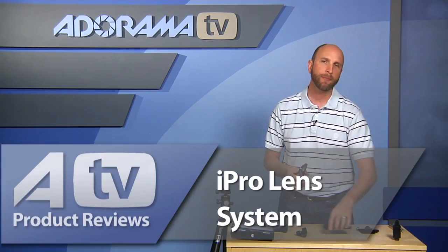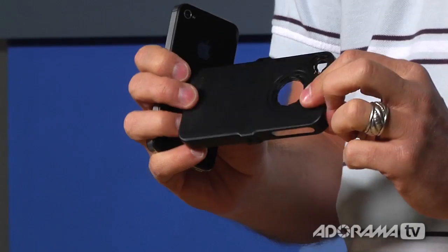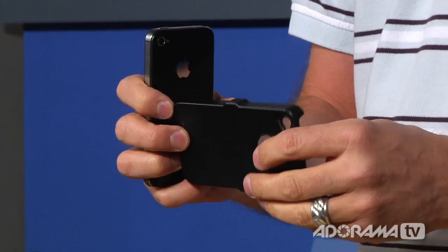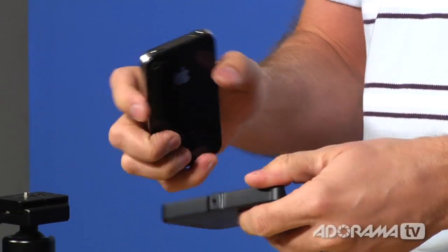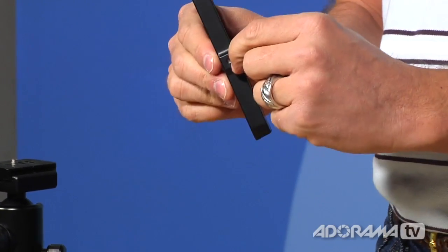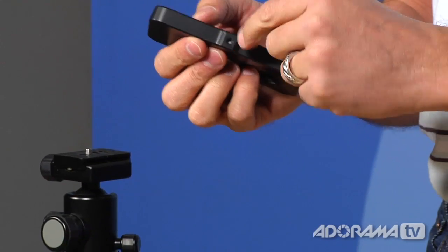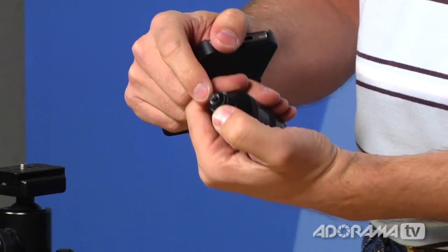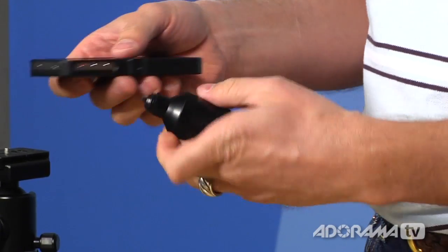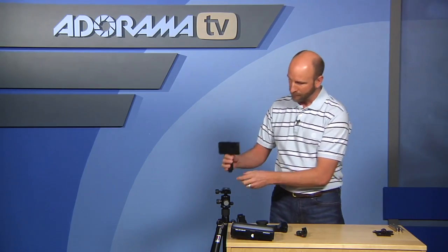There's another more expensive solution called the iPro Lens System. It includes a fisheye lens, a wide-angle lens, a handle, a tripod mount, and a case — the whole thing is $189. It's built around a case for your iPhone 4 or 4S with two threaded screw mounts. I wish they had used standard quarter-20 threads so you could mount directly to a tripod, but instead the case uses a proprietary thread with metal inserts. The handle is also plastic with a metal insert.